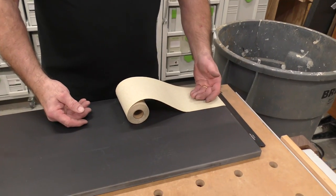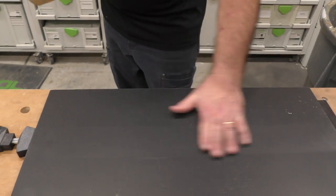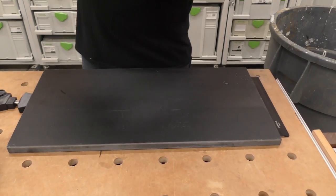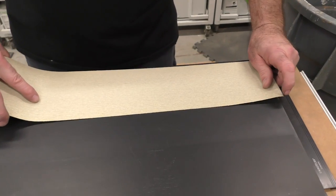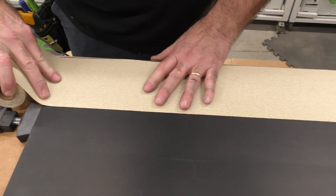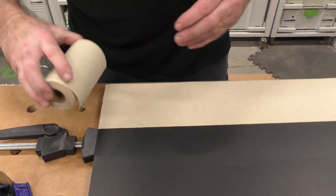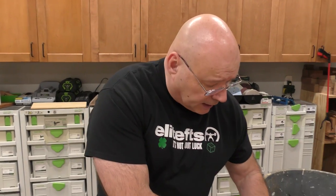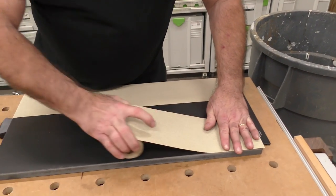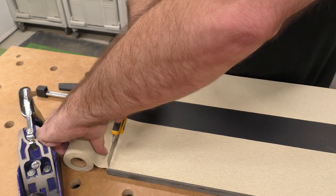Let's set up our lapping plate — we're going to start with 80 grit. I'm using 4½-inch pressure-sensitive adhesive-backed paper. We'll step through 80, then 120. One thing you must do is check your plate for debris or dust. I'm going to set up two strips of 80 grit here because I know we're going to go through quite a bit.